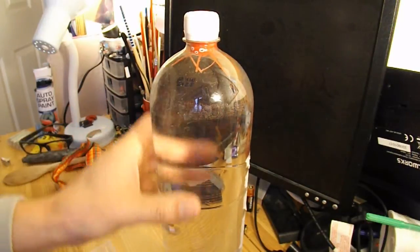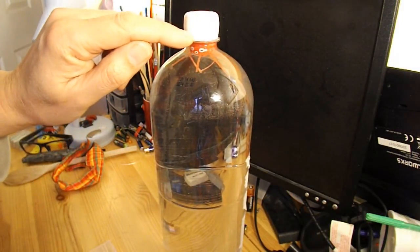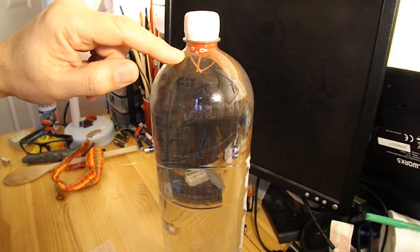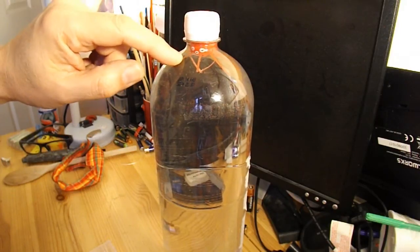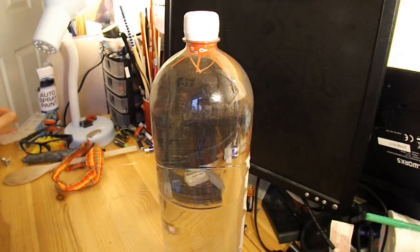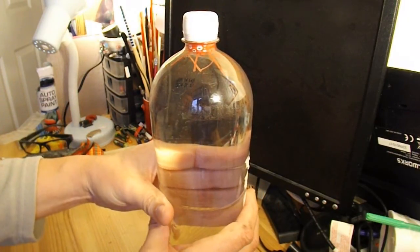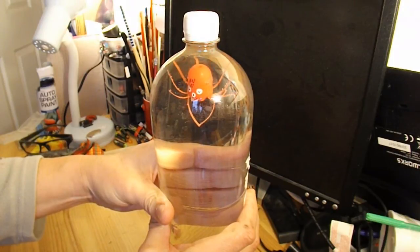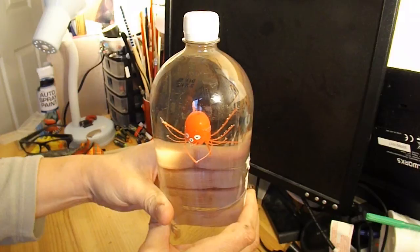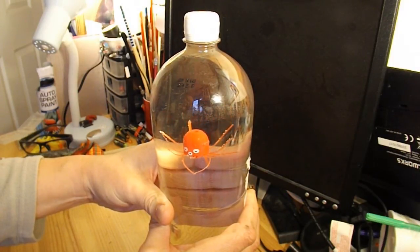I've filled the pop bottle with water — you fill it right up to the top, or just underneath the top. I've popped my magic jellyfish inside and I'll just demonstrate. It actually takes quite a lot of pressure to start him moving — not too much for me as an adult, but it was quite a lot of pressure for my grandson to apply.